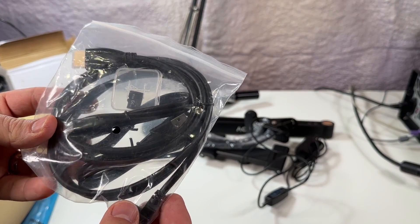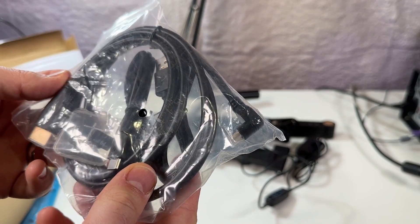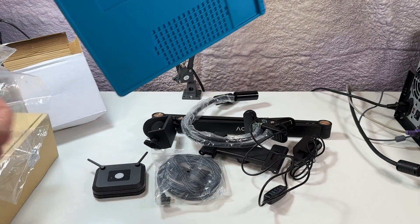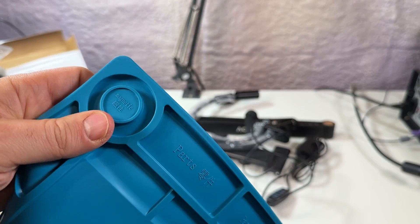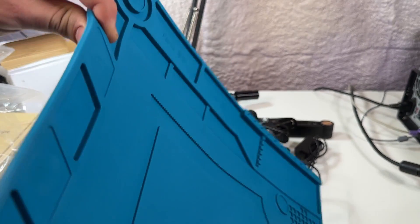Inside the bag of cables, we can see the included 64 gigabyte microSD card, which is great, as well as a USB-A to USB-C charging cable and an HDMI cable for hooking it up to an external TV or monitor. Another nice bonus they include is this large silicone solder mat, so since there's no base to put your project on, it was thoughtful to include something to protect your work surface. It's also got some embedded magnets in it to help keep your small components in place, which is definitely handy.